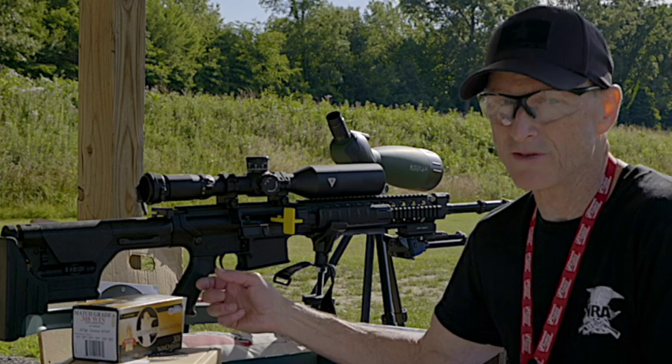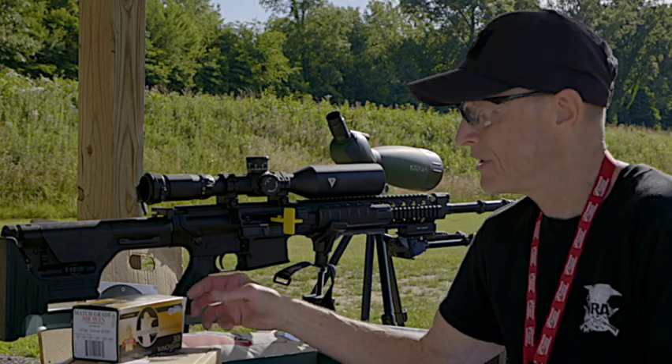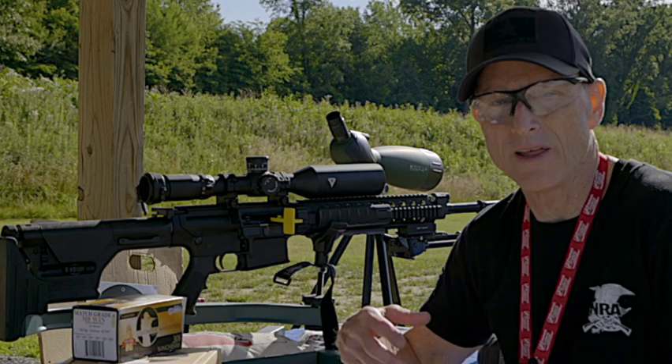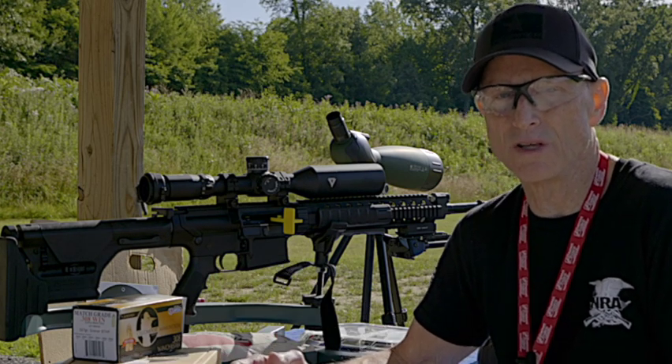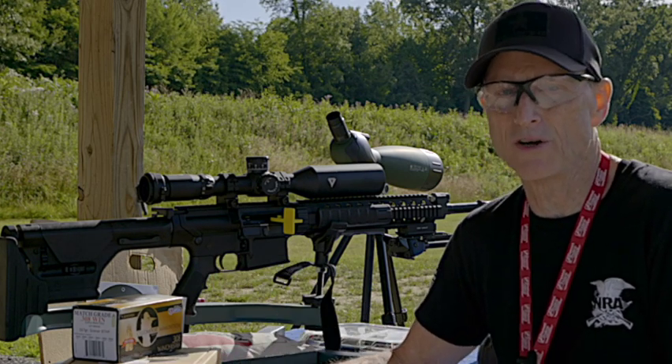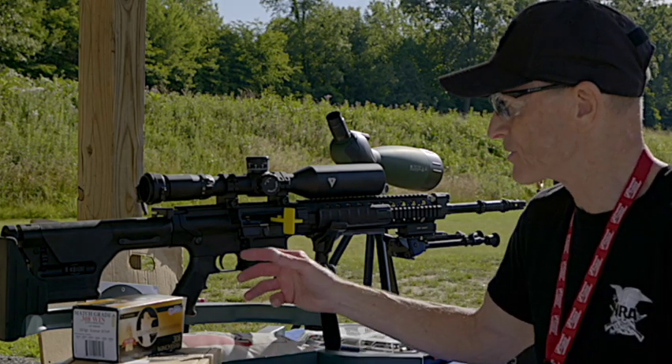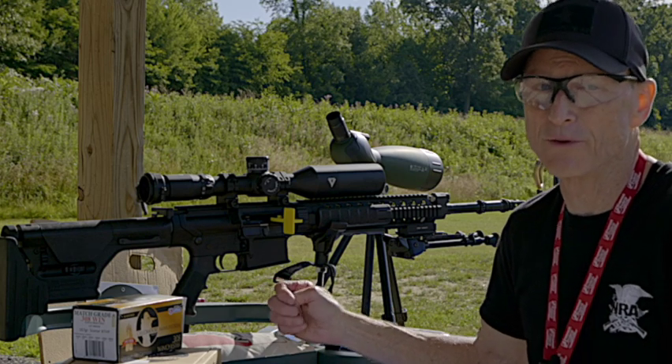It's close to being zeroed right now at 100 yards. We're going to shoot today at 100 yards again to make sure it's zeroed there. And then when we do another video, we'll go down to the 300-yard range — that's the max I can shoot here at this range. But it does have a maximum range of 1,000 meters.